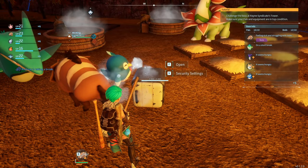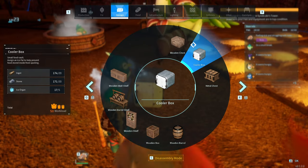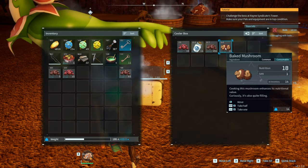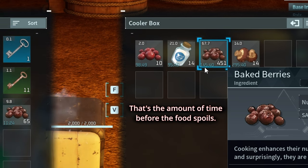Hey guys, cooler — how does it work? So if you build a cooler, once you unlock it of course, the cooler box — what it means is that it allows you to make sure that your ingredients or any kind of food or meal last longer. As you can see, this is 145 minutes, 95 minutes, so that's very long.